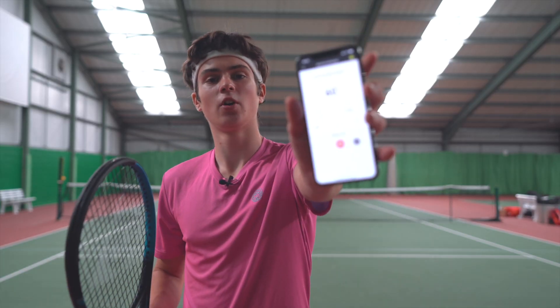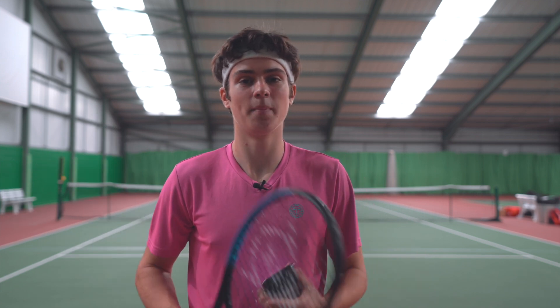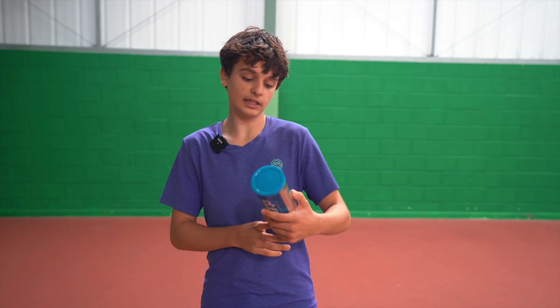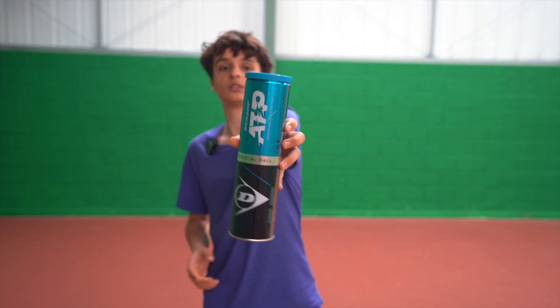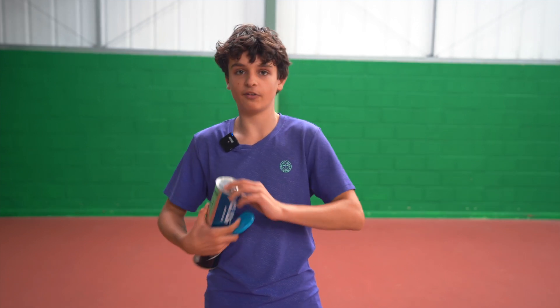To measure the serve speed we're using an app which gives you a reading on the serve, connected to a sensor on the bottom of the racket. Me and Lucien are going to hit a few serves and see which one of us gets the fastest serve with which of the rackets, then we'll let you guys know which of these three rackets we find the best for serving. We'll also look at accuracy where the ball lands, but mainly just the pace and how fast the serve is. We're going to be using the Dunlop ATP balls, so let's open them and get ready for the challenge.